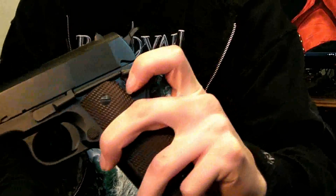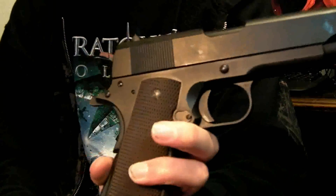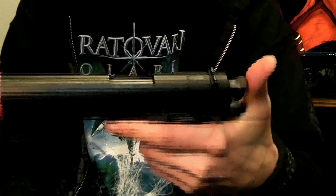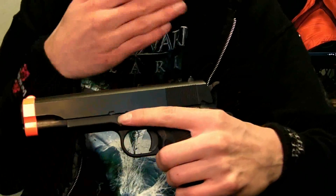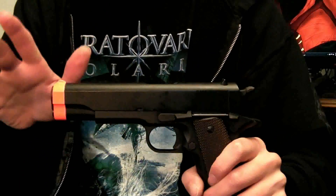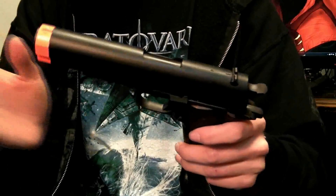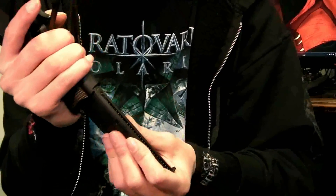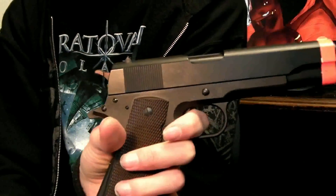Since this is a military model, the safety is only on the side for a right-handed person — sorry to all you lefties. I don't see it as too much of a problem though, because I never use the safety myself; I always figure your mind is a safer safety than a mechanical one that can fail. Alright, so the mag release gives you a free-falling mag. The trigger is metal, and the gun is single action, just like the real 1911.